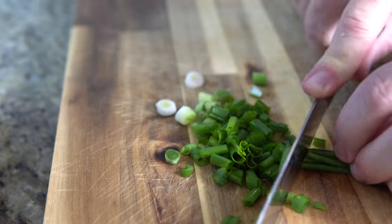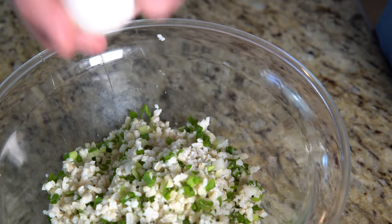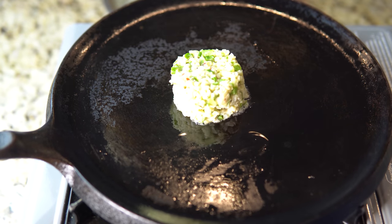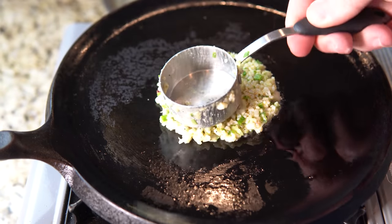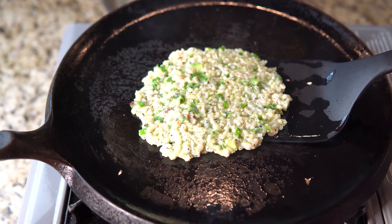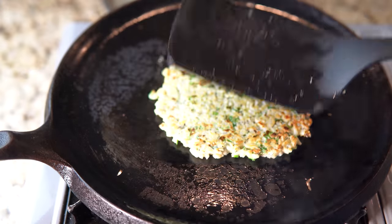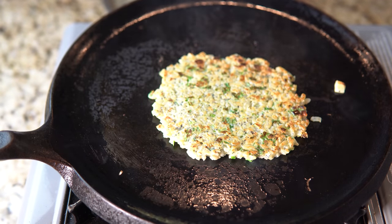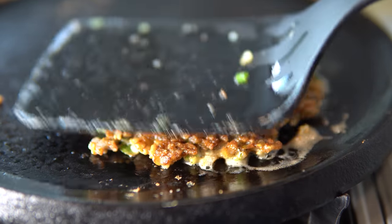Add one-half cup chopped allium or other green, one-fourth teaspoon of pepper or chili flakes, a pinch of salt, and one egg or the equivalent egg substitute. When mixed, scoop about one-fourth cup onto a hot skillet with about a tablespoon of cooking oil and mash the mix down to a thickness of one-fourth inch. After a few minutes, the bottom will begin to brown and the egg will firm up the pancake. When it is flippable, do so. Give it an equivalent amount of time on the other side. Remove from heat and let it cool while you cook the next one. As it cools, it will release more moisture and firm up even further. This will make about six small pancakes.